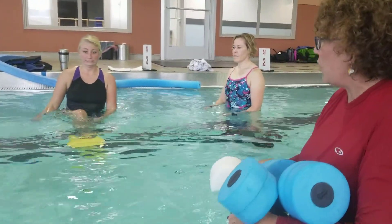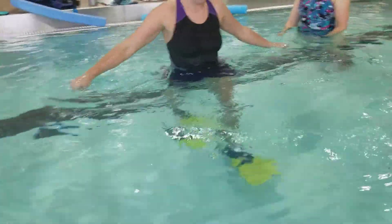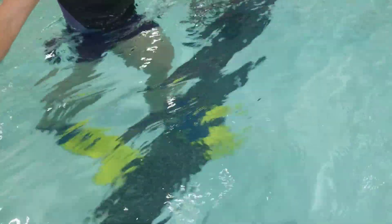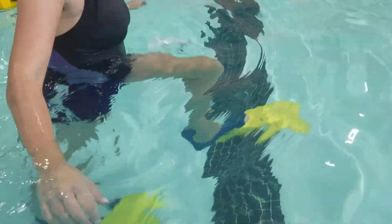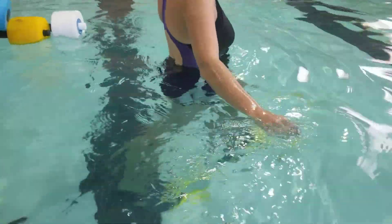Ms. Kenzie is going to be showing you — we do a lot of walking, just walking in fins and trying to get them to pick those fins up. I call them like clown feet — everything's so big. But it's great, great for balance, control, just trying to use those.